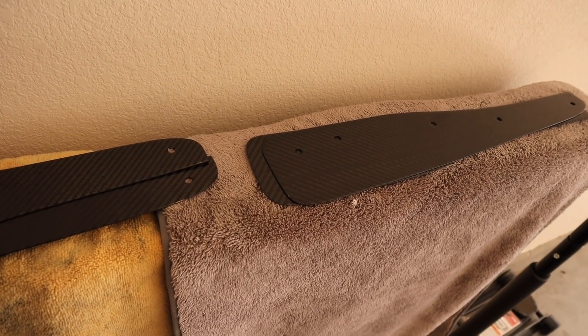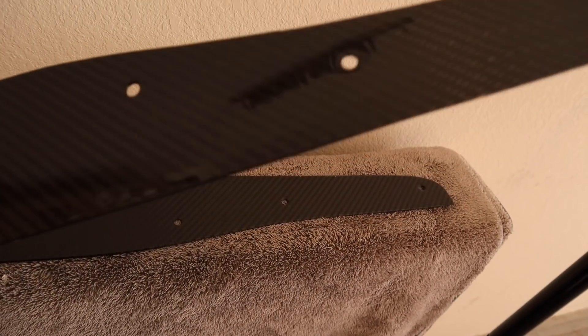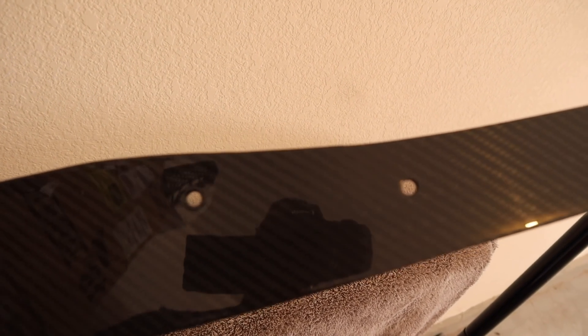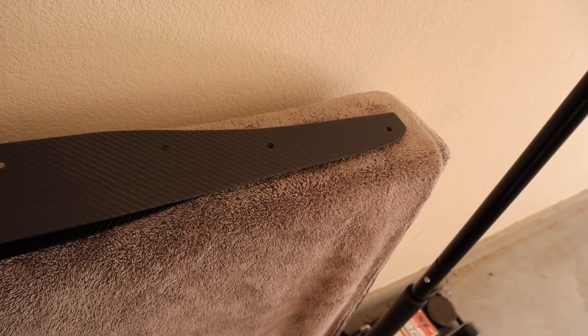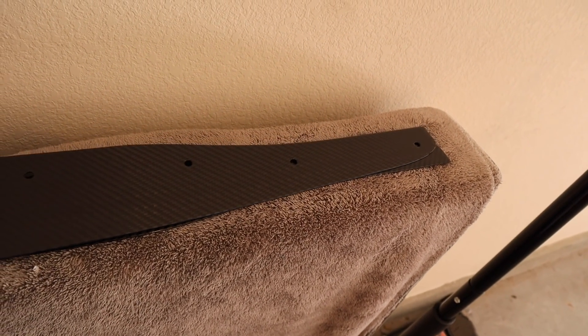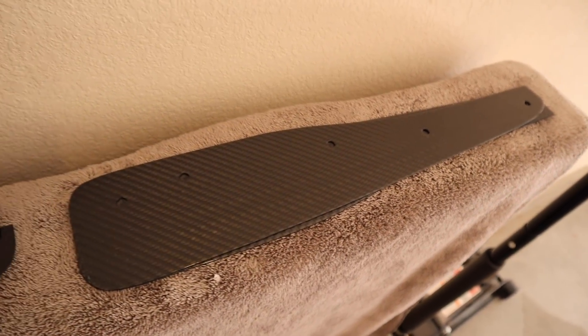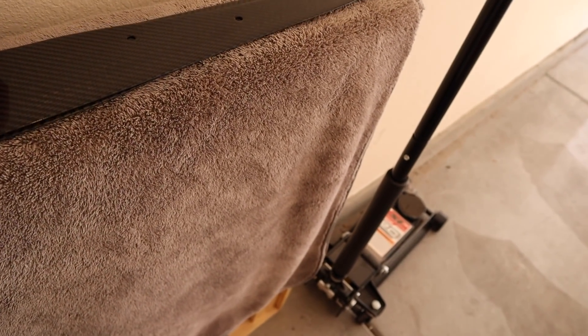These are a very high quality piece and they are pretty pricey for what they are — these go for around $250 for a set of four. I believe you can reuse the OEM bolts or plastic clips to keep these in, but I have seen others on the forum who have purchased some optional Honda bolts from the dealership that you can use to give it a little bit more reinforcement.